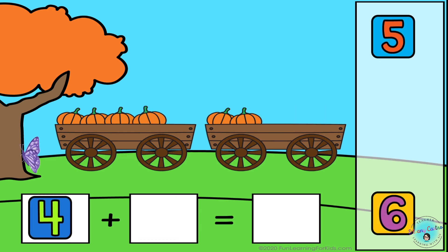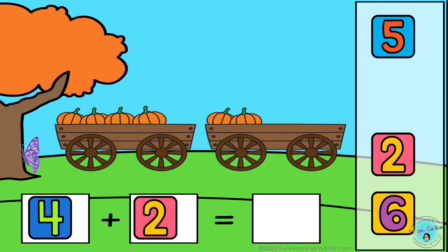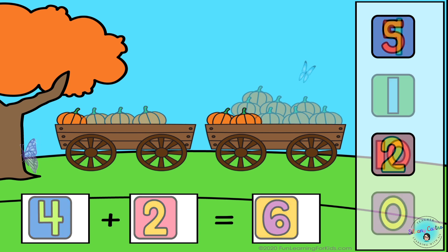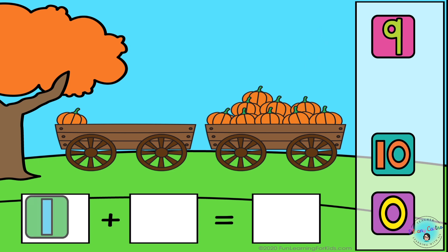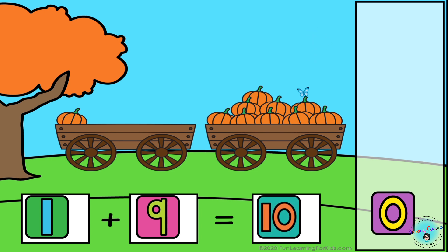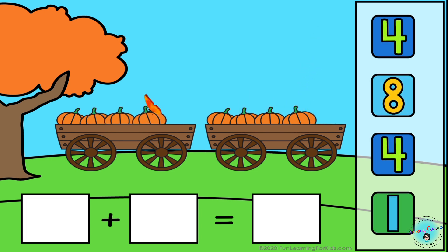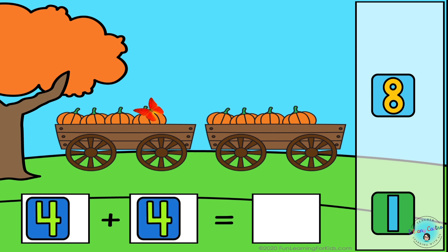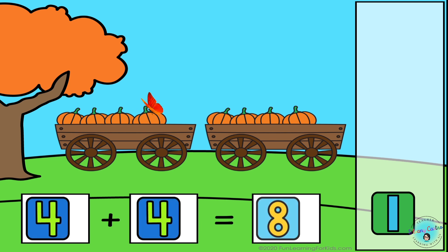4 plus 2 equals 6. 1 plus 9 equals 10. 4 plus 4 equals 8.